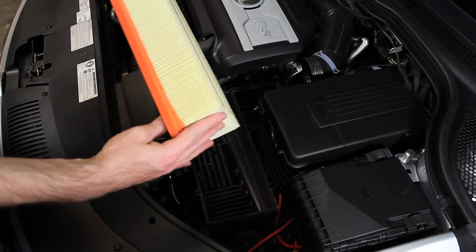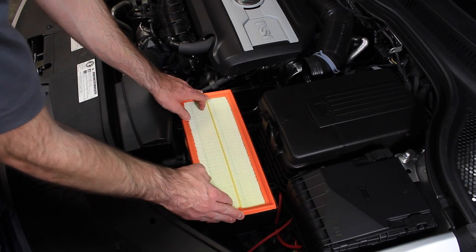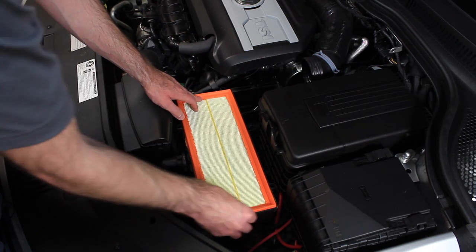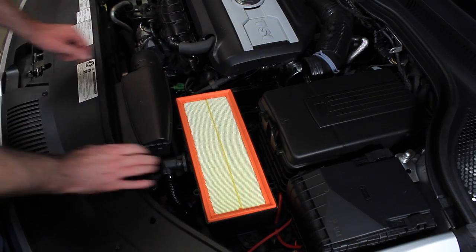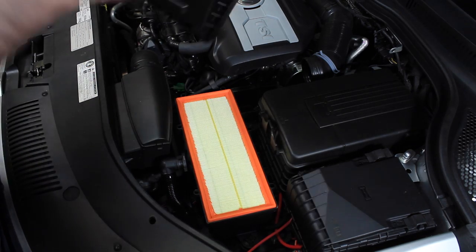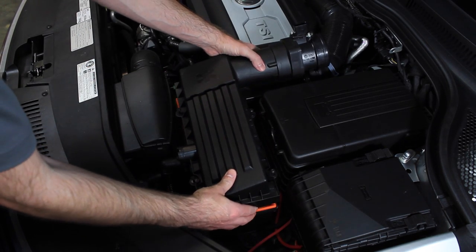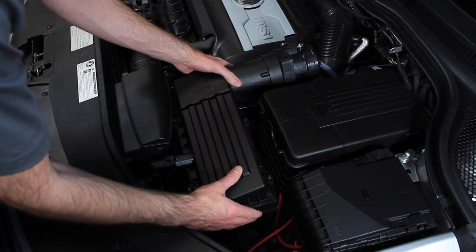Now when you have your new filter, you just drop it in place. Make sure that it's inside the box area so your filter is not pouring outside of the edge. Grab the top and mount it back on.